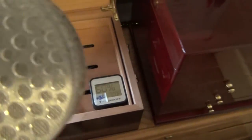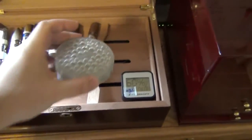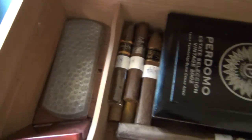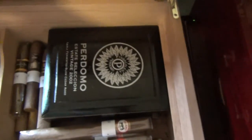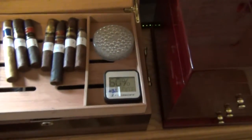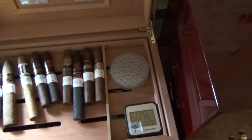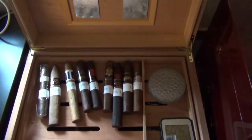These are those Xikar gels that I was talking about. I got that little round one up top and a bigger one down there. Most of these, except for that box of Perdomos, are my second-choice cigars — more mild or ones I've smoked before that are okay but not my best ones.